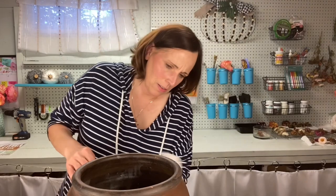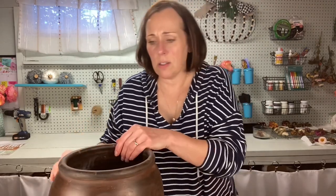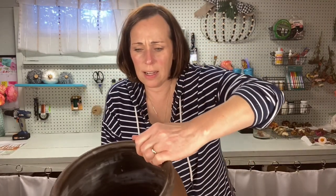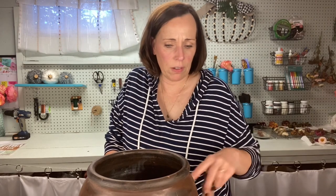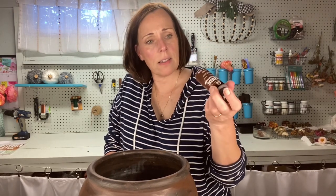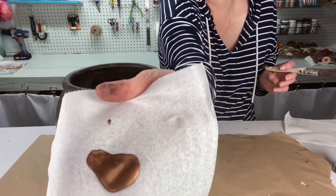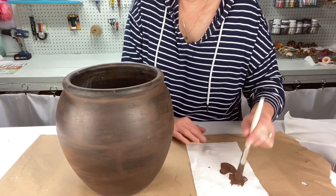Just wipe away a little bit of that excess paint and see if it covers those wonky lines. Oh yeah, I'm digging this so far! We'll let that dry and then I'm gonna add — I think I have a dark metallic paint. This is called Antique Copper. I think I'm gonna go over that with this next, but I think that's gonna be really pretty and go with my whole fall vibe. This is the Antique Copper paint — it's really pretty. Let's start with a little bit and see how it goes.